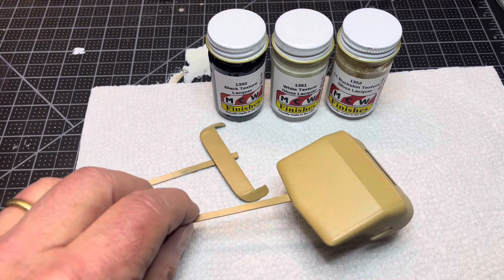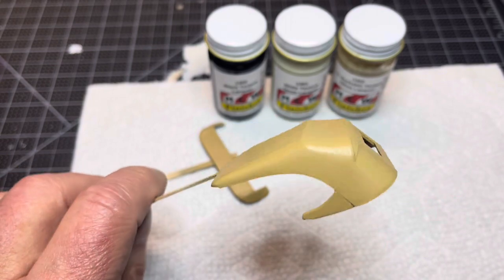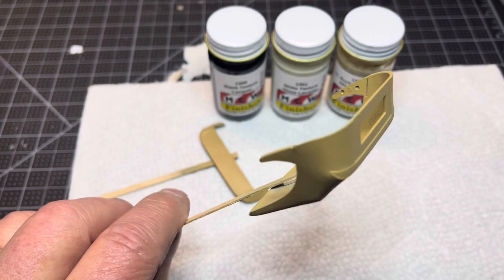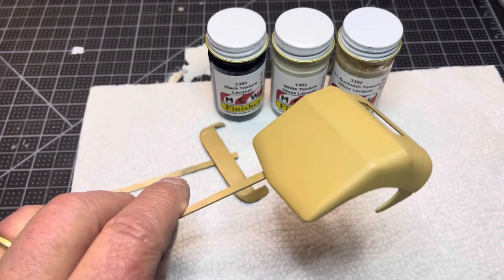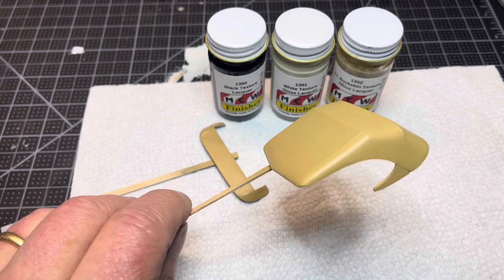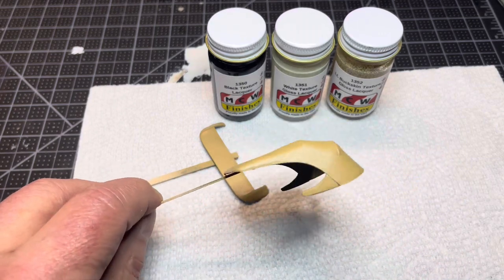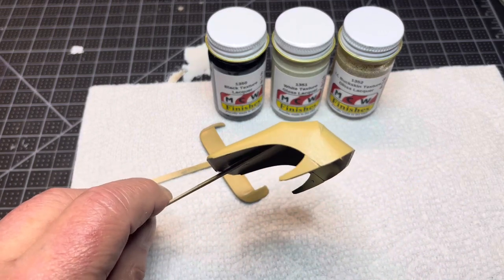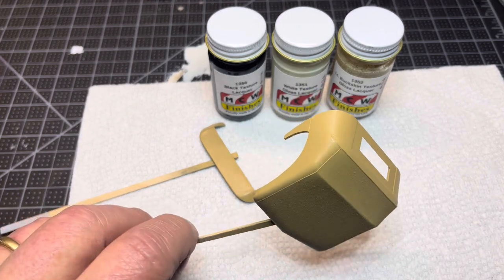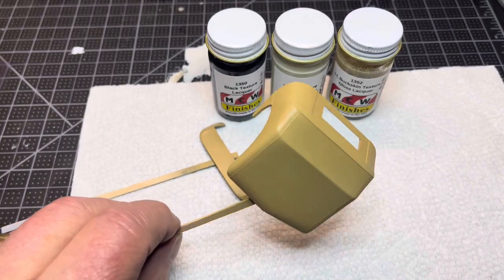I sprayed this tonight — this is a roof for the 1931 Rolls-Royce Henley convertible by Monogram, which I am building for the Model Car Videos Facebook page group build, co-sponsored by Billy Bear of the Billy Bear Lazy Model YouTube channel. If you don't know Billy's channel, go check it out. He only started a couple months ago and he's putting out some really nice stuff. Good guy, deserves your support — go say hi.